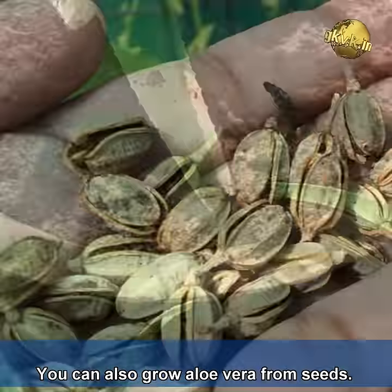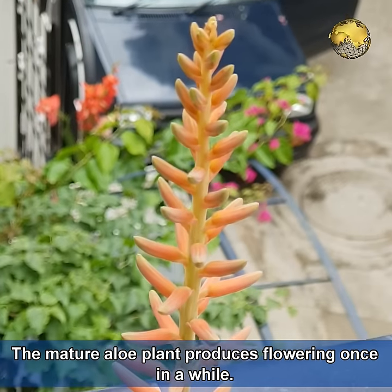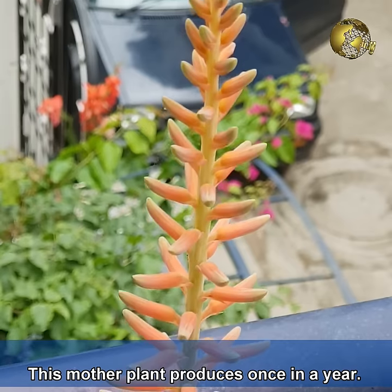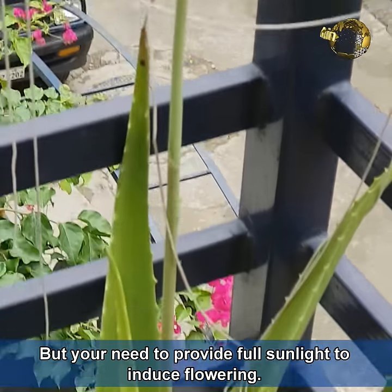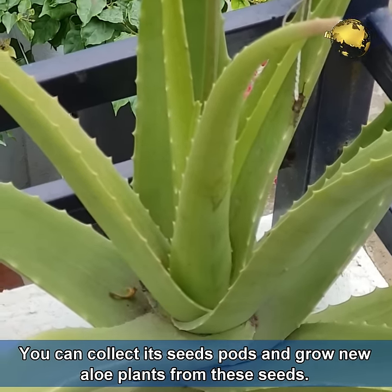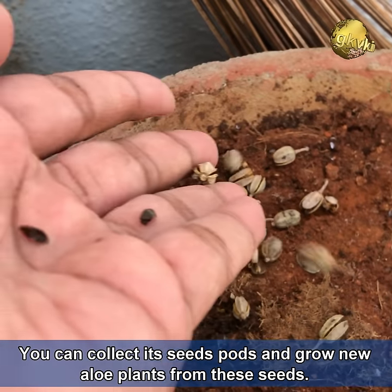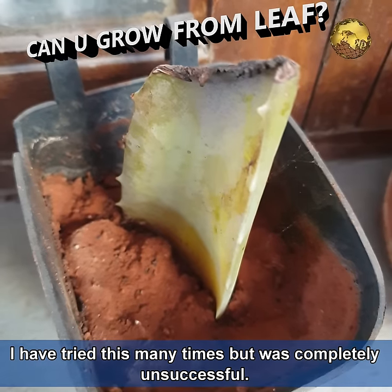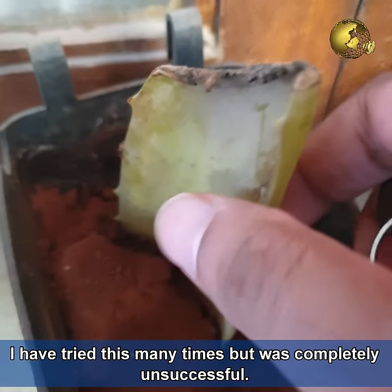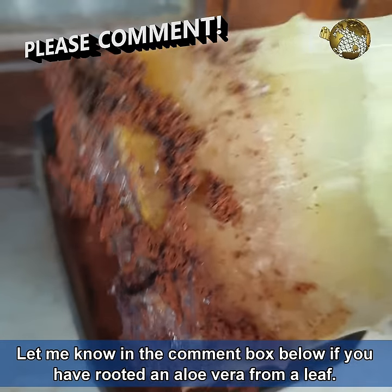You can also grow aloe vera from seeds. The mature aloe vera plant produces flowers once in a while — this mother plant flowers once a year, but you need to provide full sunlight to induce flowering. You can collect its seed pods and grow new plants from those seeds. As for growing aloe vera from a single leaf or leaf cuttings, I have tried this many times but was completely unsuccessful. Please let me know in the comments if you have successfully rooted an aloe vera from a leaf.